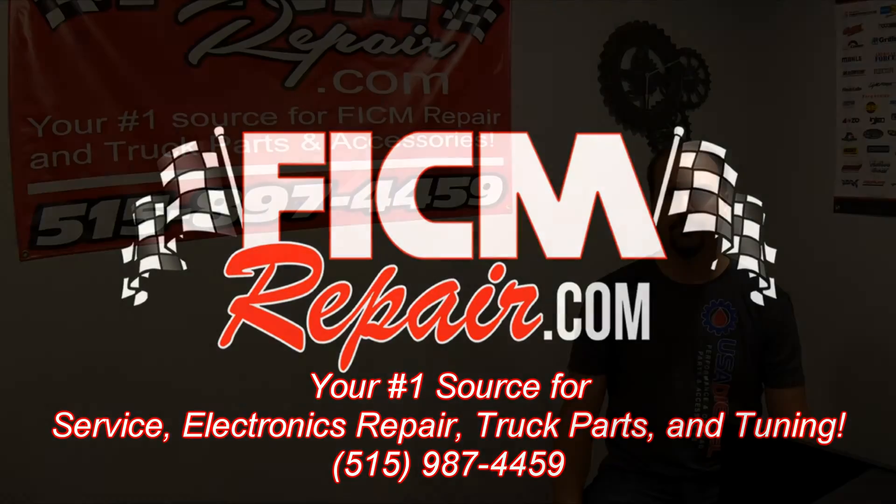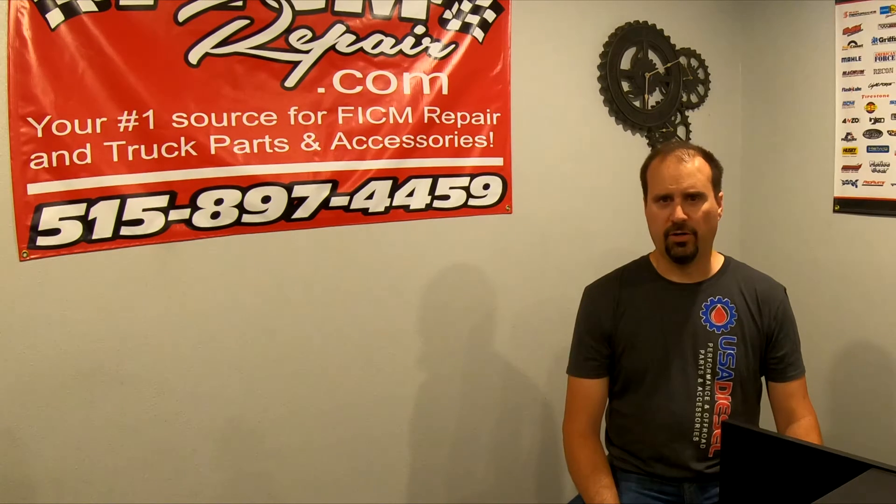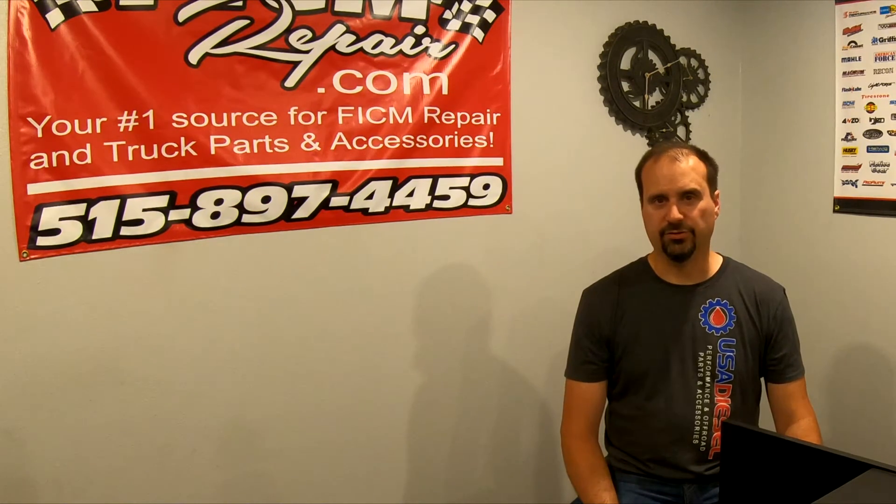FickumRepair.com — we're all in this together. Hi, Ed here at Fickum Repair. The purpose of this video is to talk about how to select an alternator for your application in your Power Stroke 6 liter.